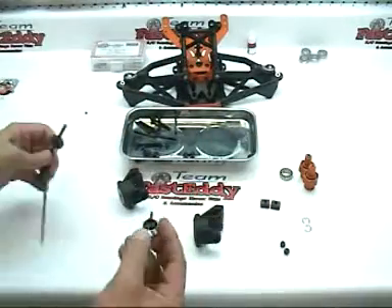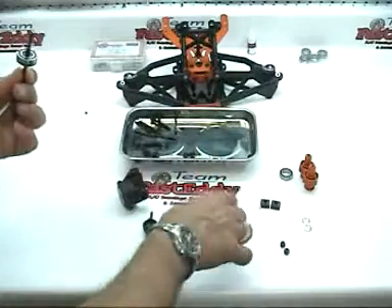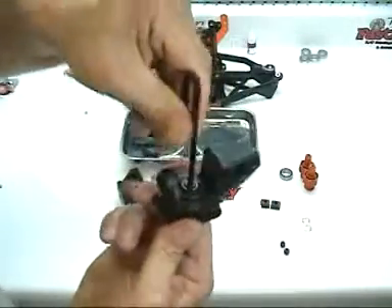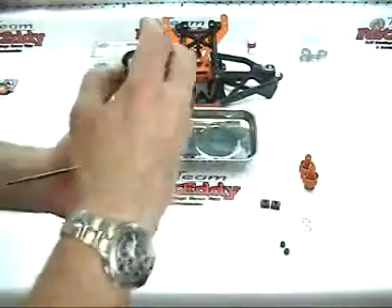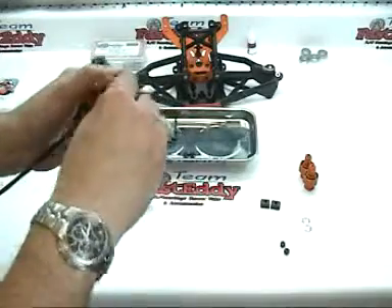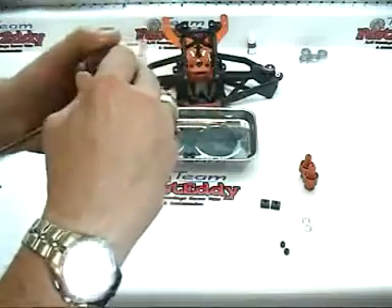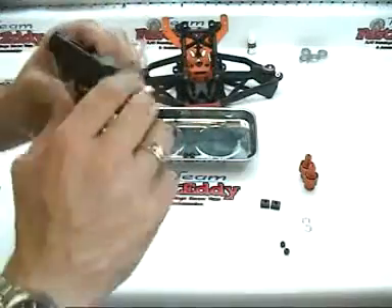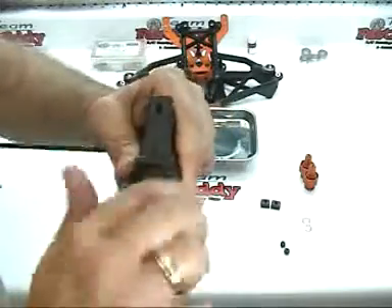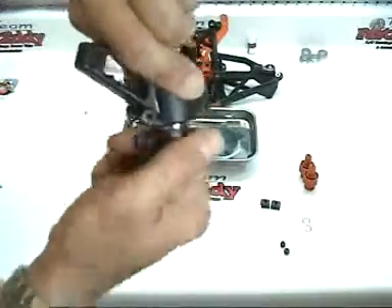We're going to do this a little differently this time. We're going to put the bearing on the press first, slide that into the back portion, then go ahead and drop the bearing down on the front. Screw on the bearing press, make sure everything's lined up properly, and screw it in just like so.